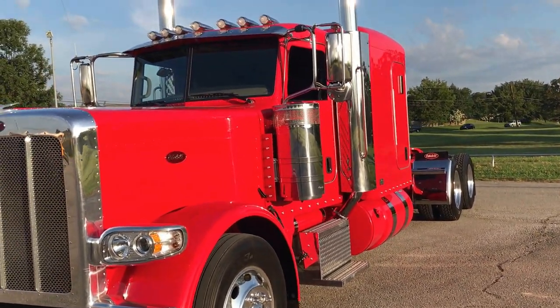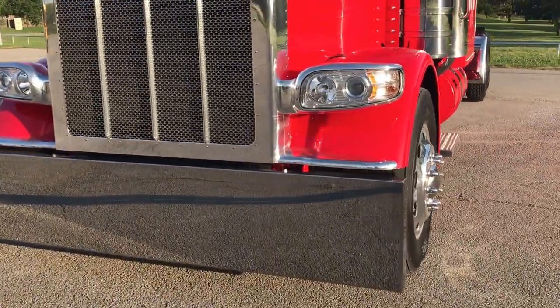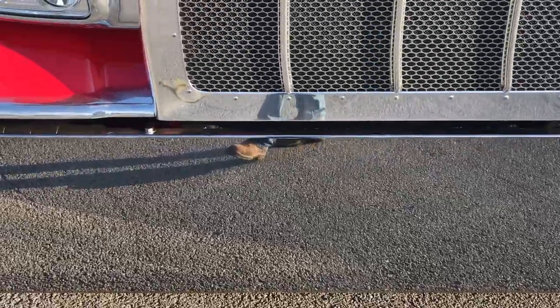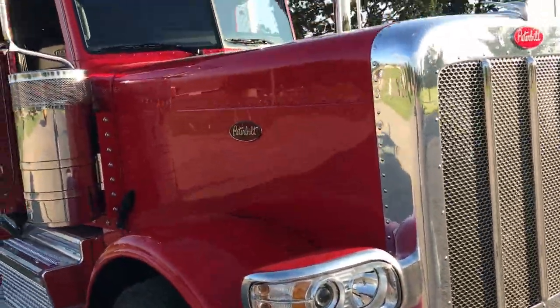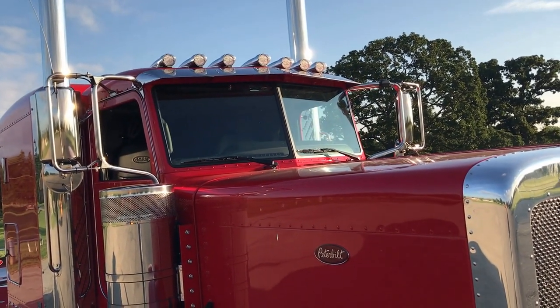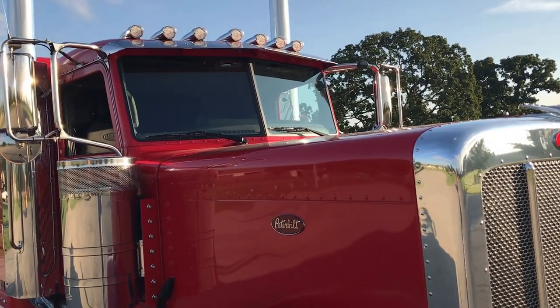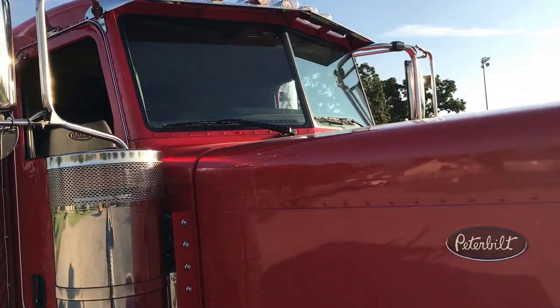Super excited the way it came out. 20 inch blind mount, box end bumper. Polished surround. We did the 7 clear LED roof lights. The only thing we didn't do that he wants to do himself is the visor — I don't know what he's got in mind for a visor, but kind of hope it's painted.